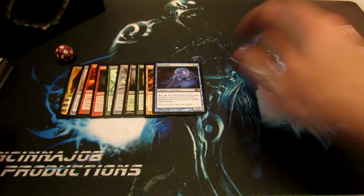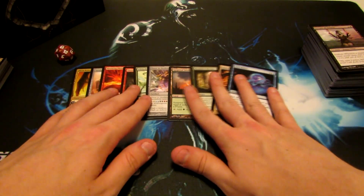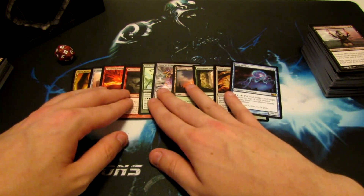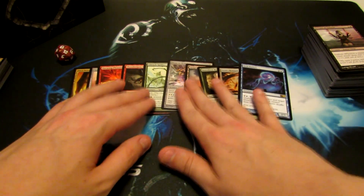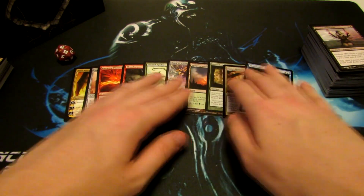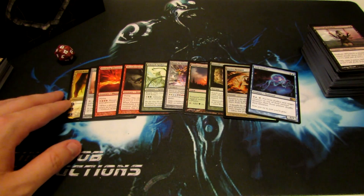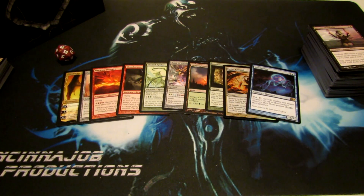But yeah, that about does it for the Fat Pack opening. We did actually pull a decent amount of good stuff. The Nicol Bolas and the Thundermaw Hellkite — I can really appreciate those cards. Fat Pack is definitely something to look into, especially if you're a newer player. But even more advanced players, you get some value out of it — you can get some good rares. As you can see, I pulled 2 Mythics out of it. Please be sure to like, favorite, and subscribe for more daily Magic the Gathering content. As always, thank you guys for watching, and have a wonderful, fun-filled Magic the Gathering day.